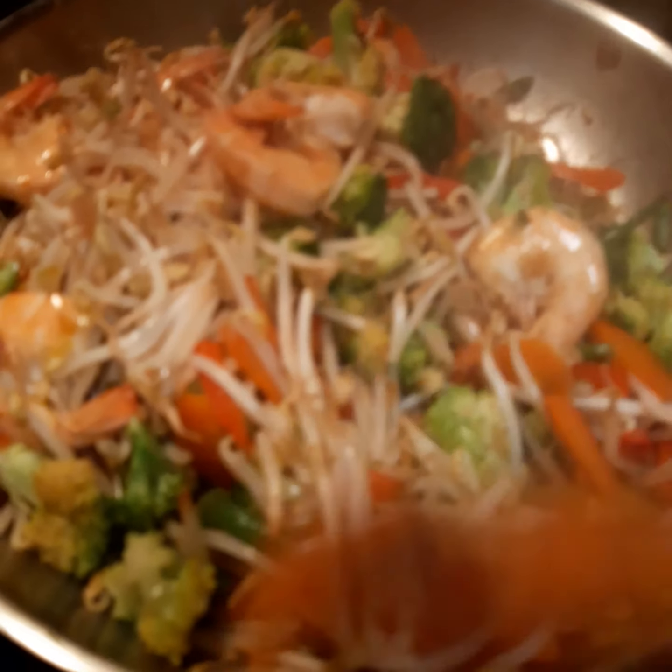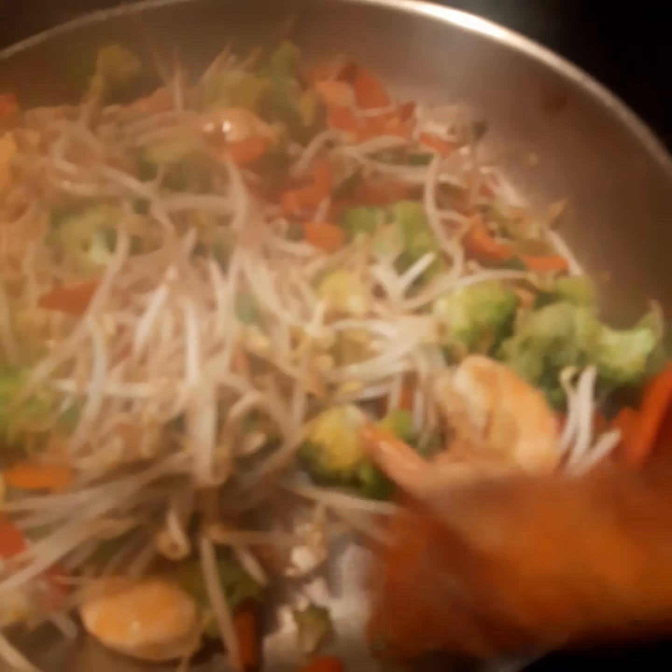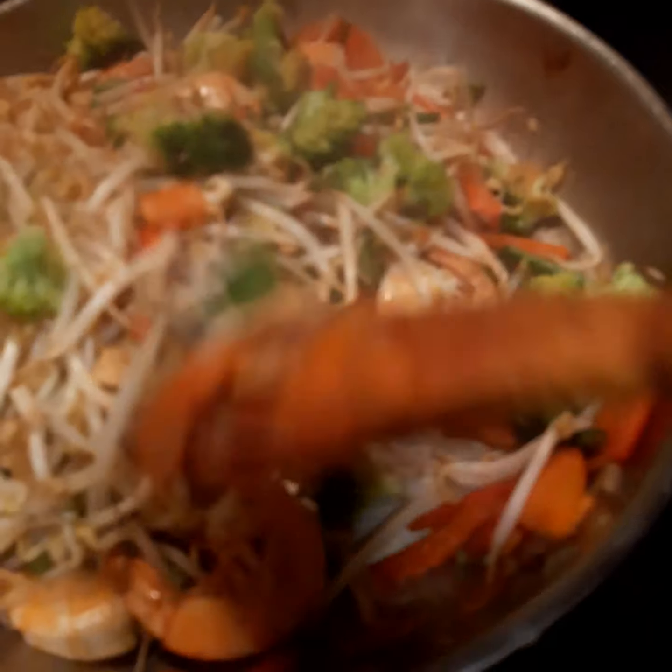I add the sprouted beans, stir for one to two minutes, and then turn off the heat. When you cook this a little bit earlier and have to warm it up later, it gives the vegetables some allowance in warming. I usually don't cook this dish fully to the end — I give allowance so that when you warm it up, you still have a good texture of your vegetables.